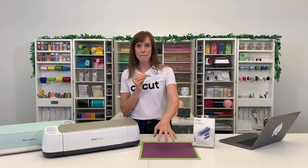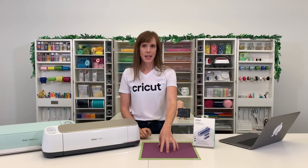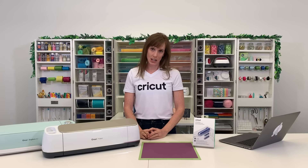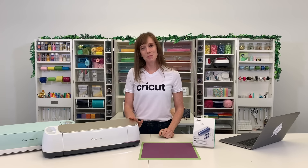Once you have the Cricut Foil Transfer Tool, you'll need a mat that works with the base material you're foiling — for example, the standard grip mat if you're using cardstock. Everything else you need comes in your Cricut Foil Transfer Kit, including foil transfer sheets in different colors and special tape to secure the foil to your mat. The Foil Transfer Tool works with the Cricut Explore family of machines and the Maker machine.